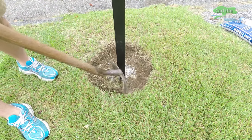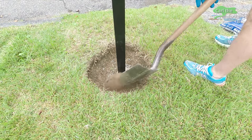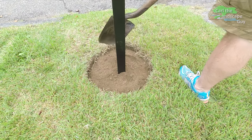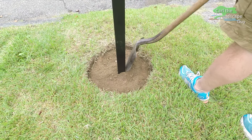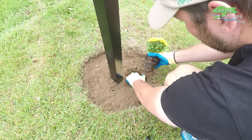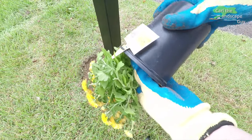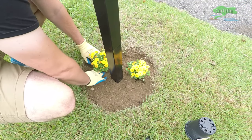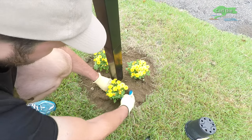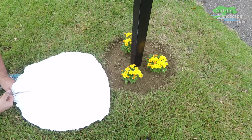I try to shape the topsoil nicely around the post. Now I bring in some weed-free topsoil — you can also use potting soil. I am planting three yellow autumn chrysanthemums around the post, but you can plant whichever flowers or plants you like.